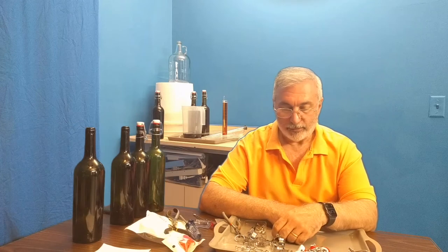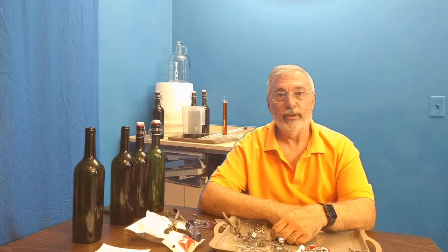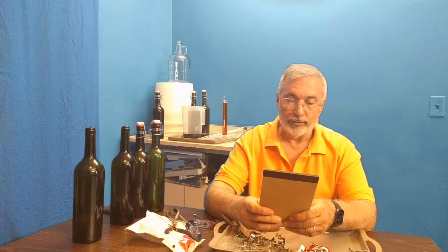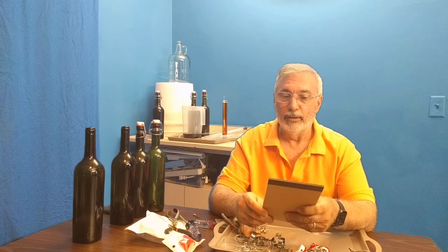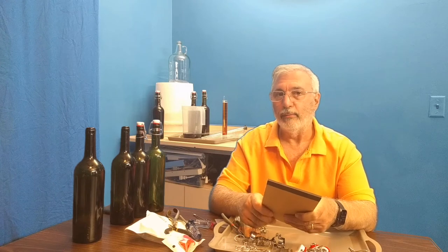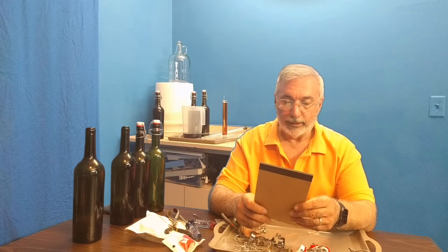Now it's time to bottle, and then we'll have a little taste to see how it came out. It's been 65 days, or just over two months, since I started this. I did oak it, so we'll see how that is. It's going to have a fairly low alcohol by volume, only around 8% or 9%, because there wasn't a huge amount of sugar in the wine to begin with. But that's okay — I like a dry wine and I don't drink it for the alcohol.